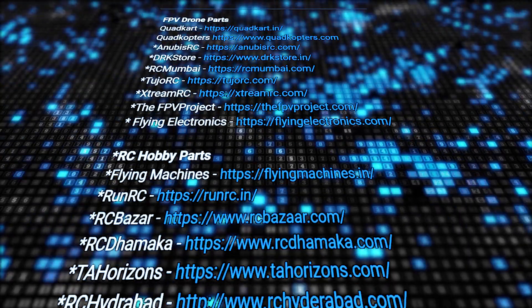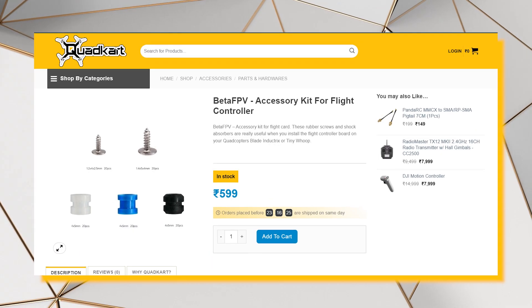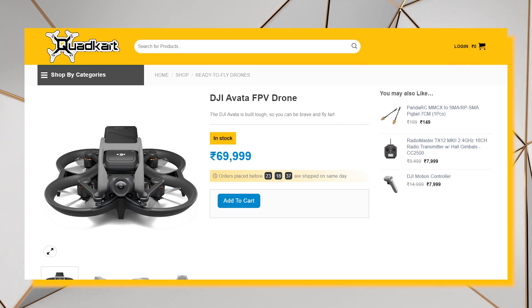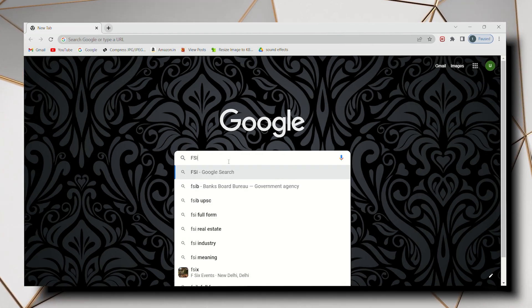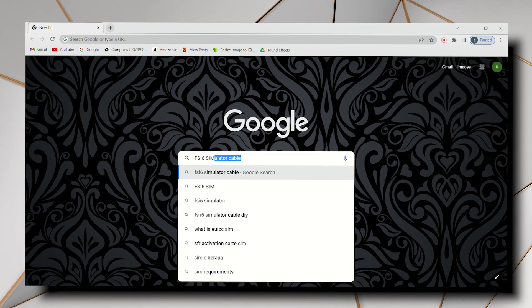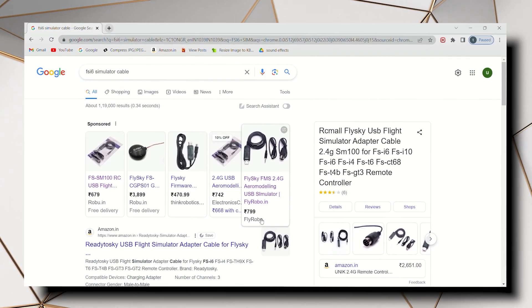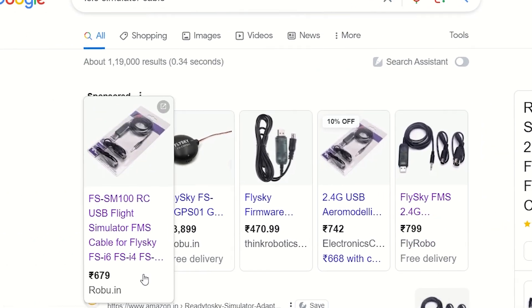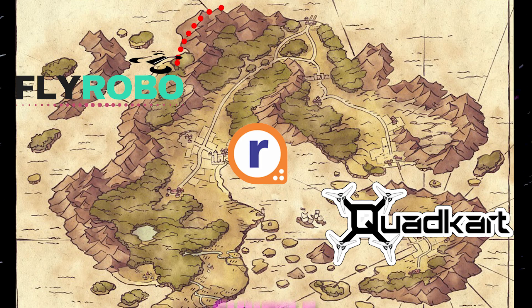I had shared the links of various trusted websites in the description. There you will find all of your drone components, from a small shock absorber to the latest DJI drones — everything is available on these websites. I was searching for the simulator cable for the FSi6 transmitter and noticed the price was around 800 on Flyrobu, and around 600 to 700 on Robu, so you have to check between two or three websites to get the genuine price.